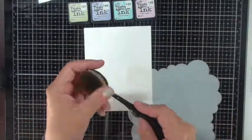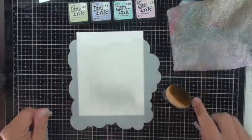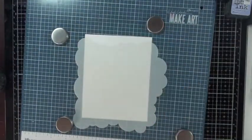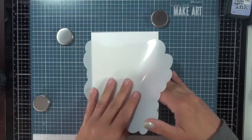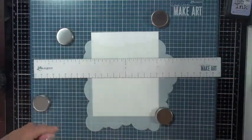I'm using my Picket Fence blending brush and some distress inks — spun sugar, shabby shutters, shaded lilac, and tumble glass. I want to create a whimsical rainbow cloud background, and I'm bringing in my Wendy Vecchi Make Art Station here, which will hold the stencil down on top of the cardstock.